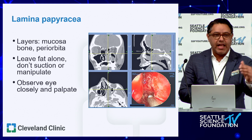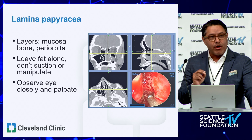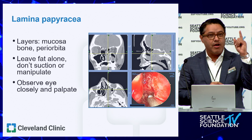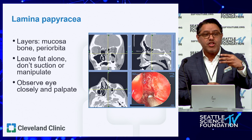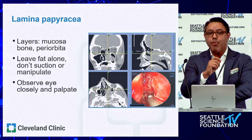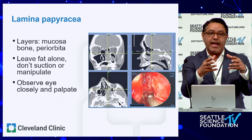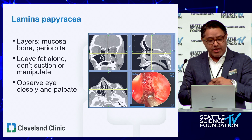Regarding the lamina, it's helpful to remember the layers in the scenario of orbital injury, as Dr. Adapa discussed for skull base injury. Before you enter the orbit and see any orbital fat, you will have traversed: one, the mucosa; two, the lamina; and three, the periorbita — the same analogous three layers, where the periorbita is analogous to the dura. That's important because if you take down the lamina papyracea, you should not see any orbital fat. The periorbita is a very dense investing fascia that you have to traverse before you see fat.